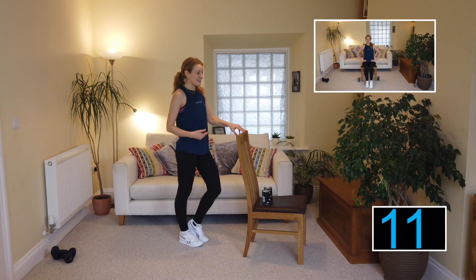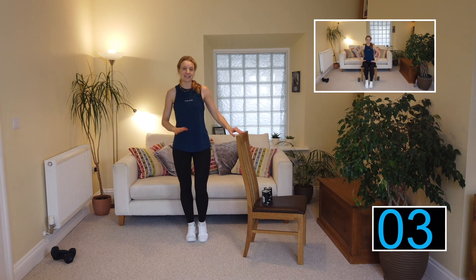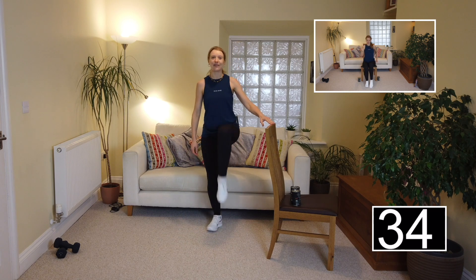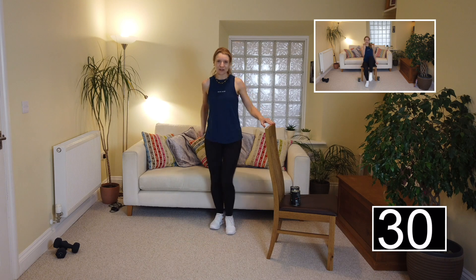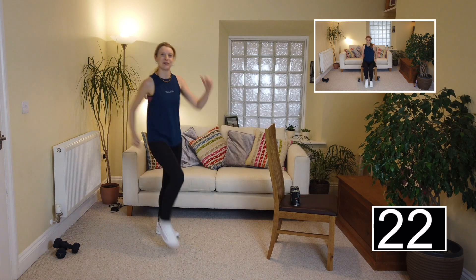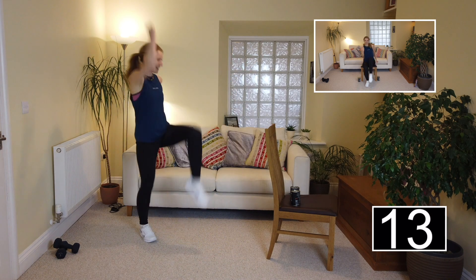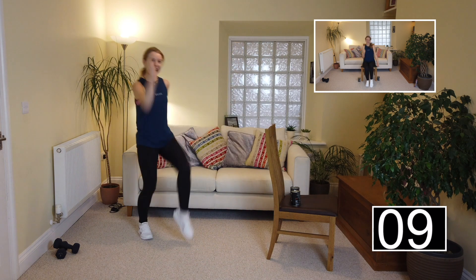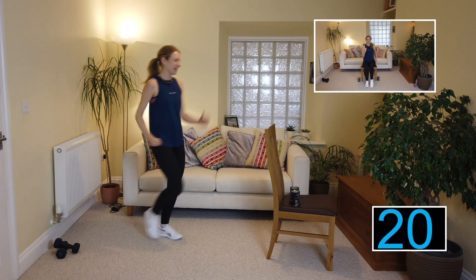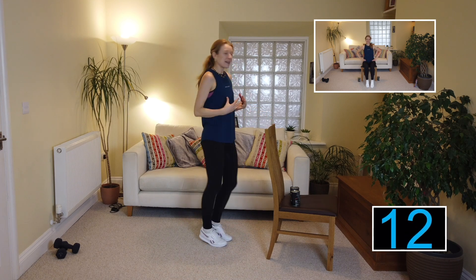Now we travel forward three counts adding in a knee lift. Level two: holding onto the back of the chair — one, two, three, knee lift; back, two, three, lift. Level three: rock it out with more energy — one, two, three, lift; back, two, three, lift. Don't forget to share these exercises with your friends to get everybody motivated at home. Back in for a heel pump — relax those shoulders and get your breath back.